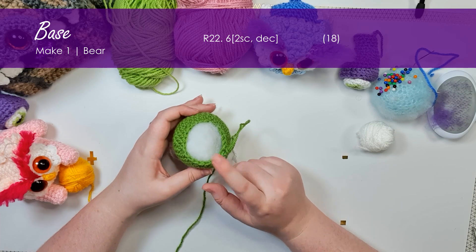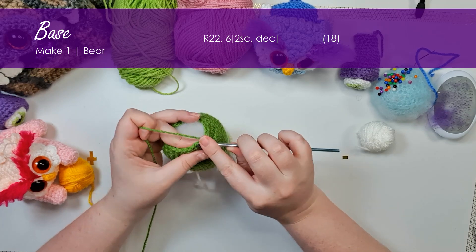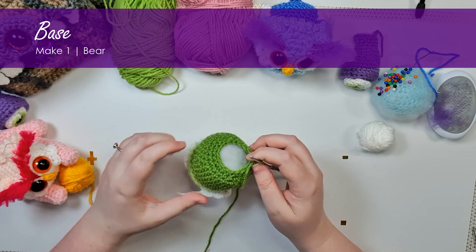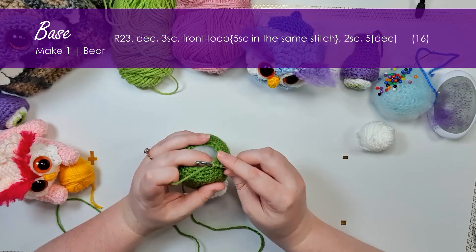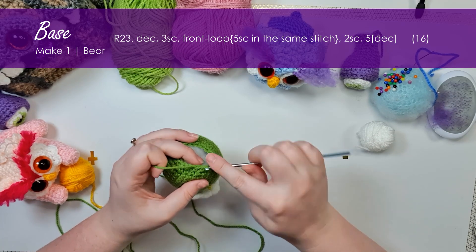Now going back to our bear, we're going to finish working up his butt. The next row we work is going to bring us down to 18 stitches around. And then we're going to create a little tail in the next row — it's just this tiny little bear bobble. First up we're going to work a decrease and then three single crochet just to get us to where we want our tail to be positioned.